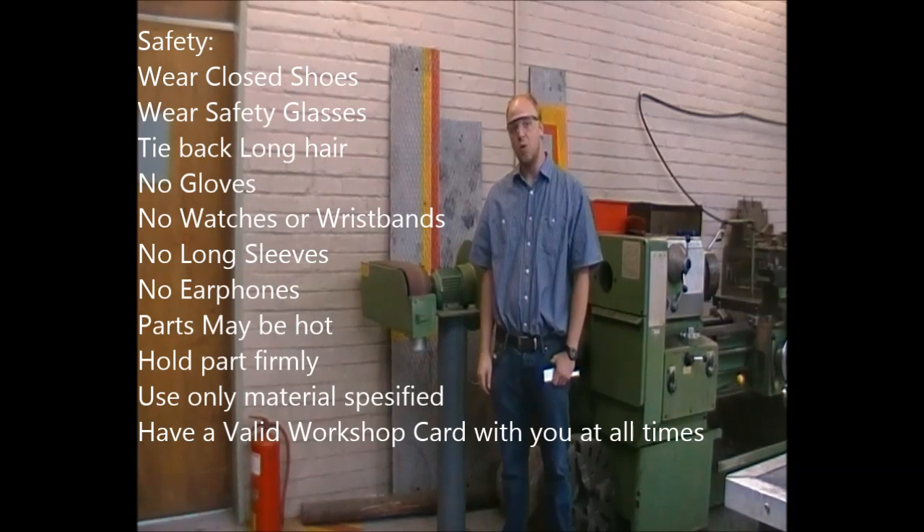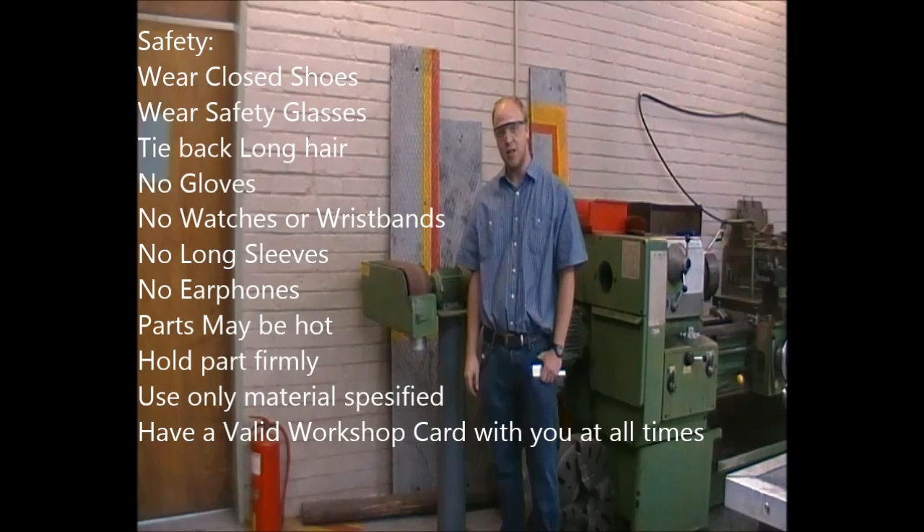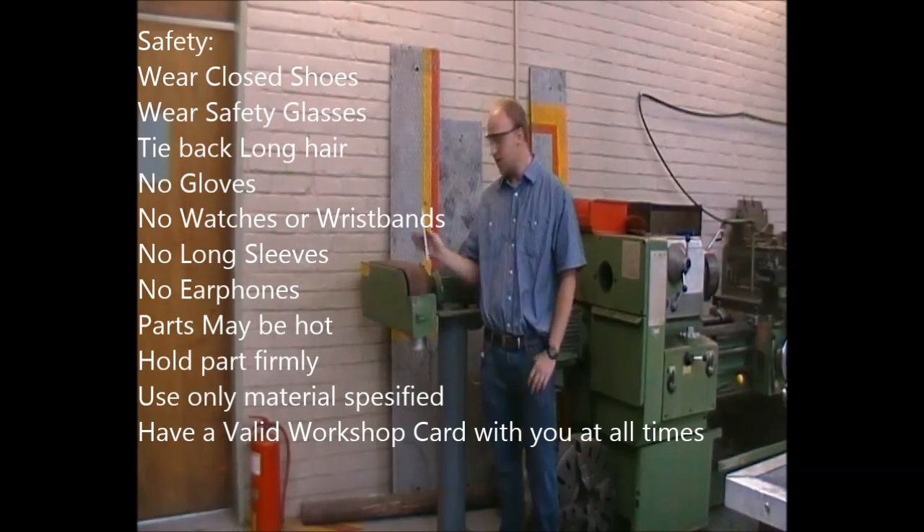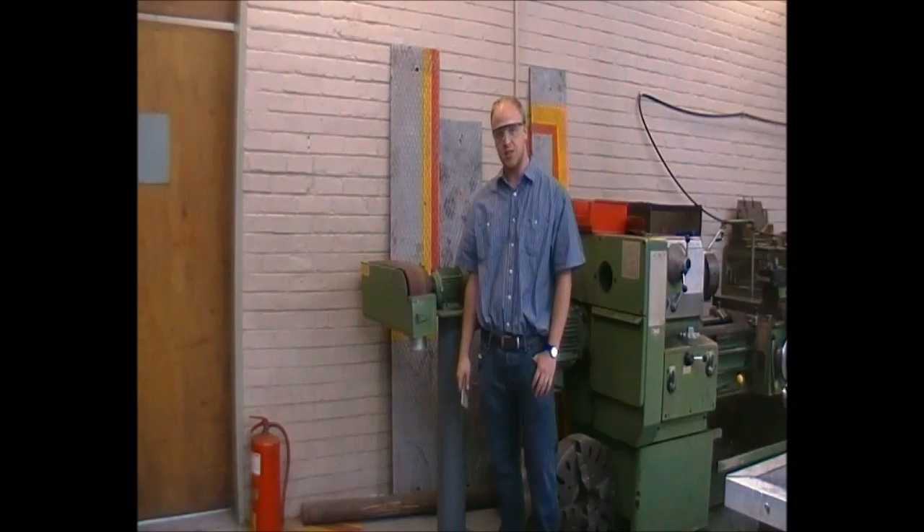Good day and welcome. We will now have a quick look at the belt sanding machine in the workshop. This can be used for any materials which cannot be used on the grinders — thus aluminum, wood, anything is permissible as this is exactly the same as using sanding paper.